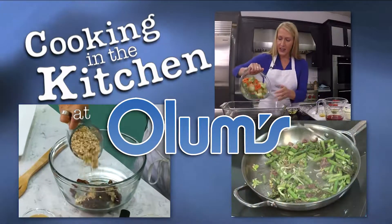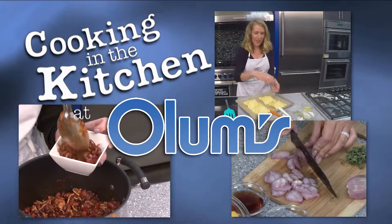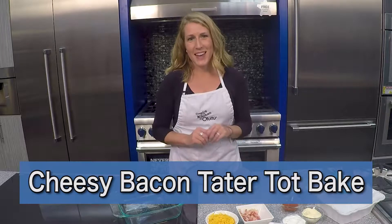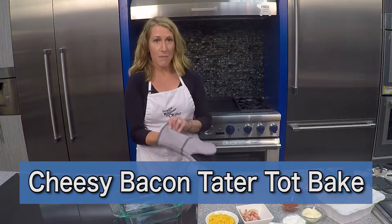Cooking in the kitchen at Olum's with registered dietitian Molly Morgan, Olum's cooking consultant. This week I'm making a cheesy bacon tater tot bake. It is a perfect game day recipe, a really fun appetizer.